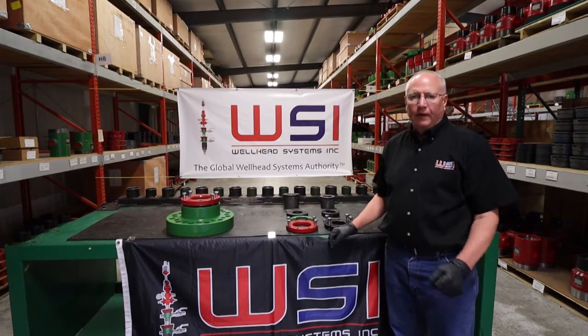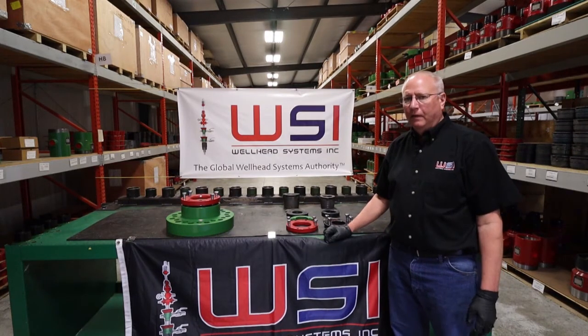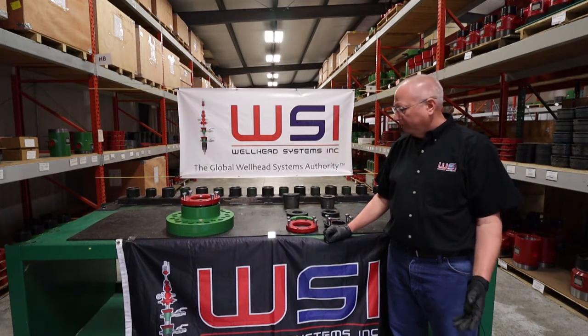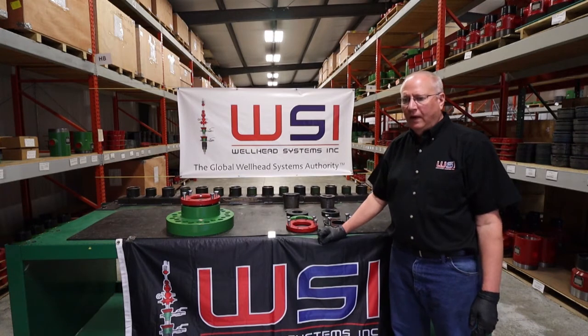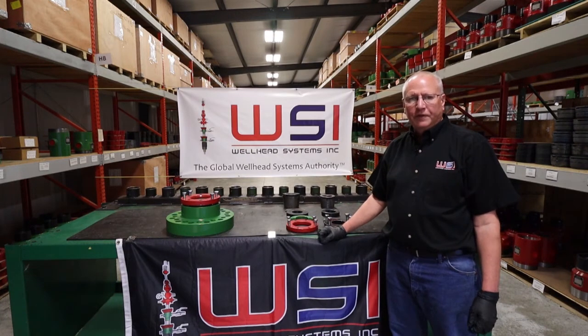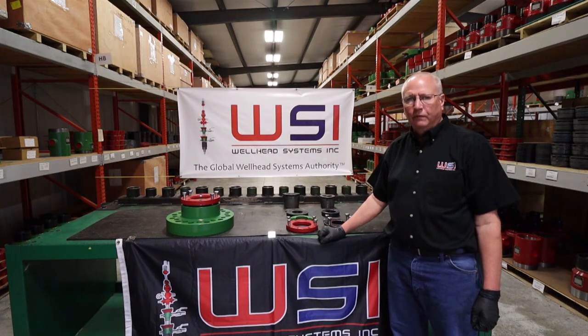Thank you for your time. We are also available for in-person training upon request, either on this product line, the wellhead line, or any of our other product lines. Also look us up and subscribe on our YouTube channel. Work smart, stay safe, and make your connection with WSI.